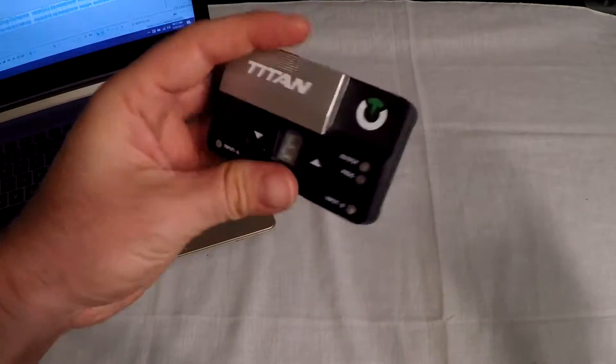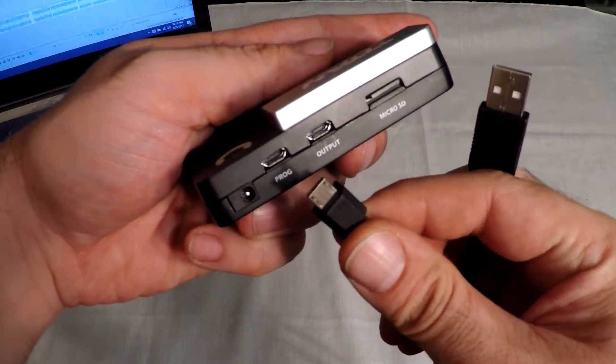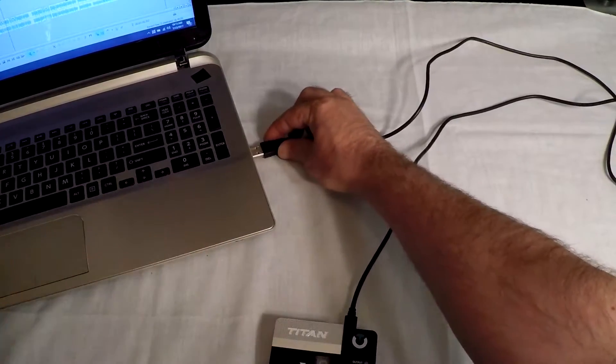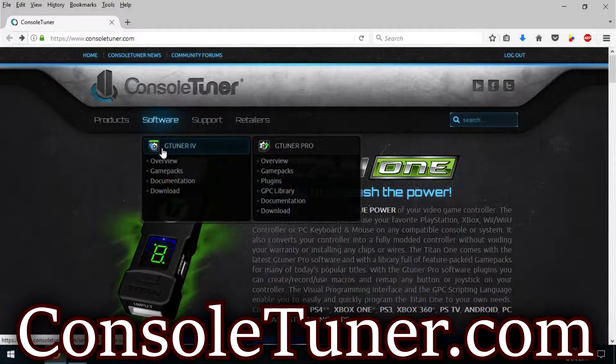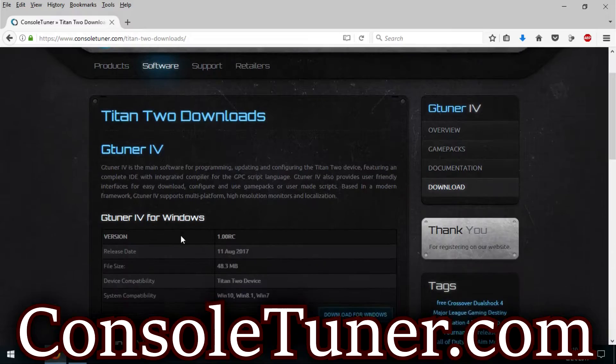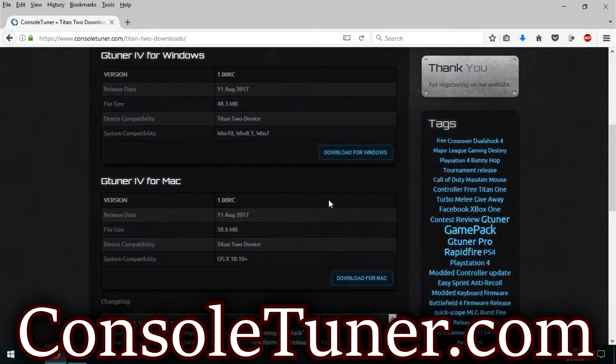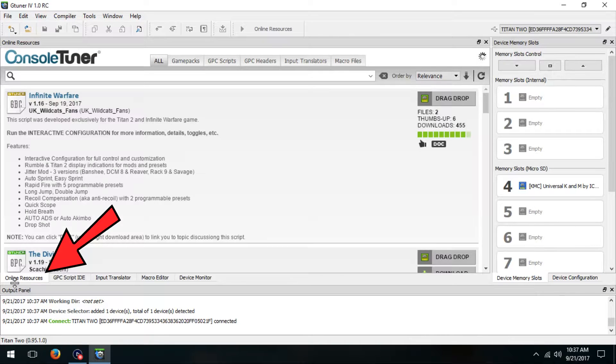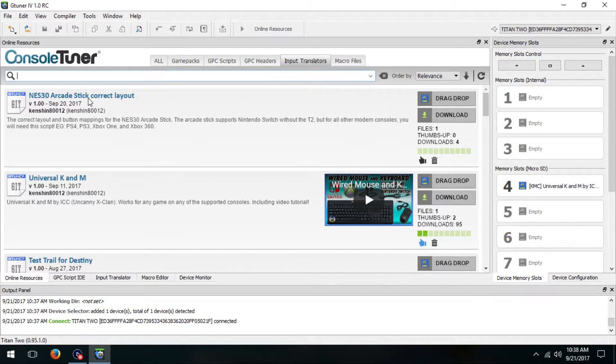The first thing you will need to do is get my script on the Titan 2, so plug your Titan 2 into your PC or Mac via the Prog slot on the back. You will need to download the GTuner software, which you can get from ConsoleTuner.com — it supports PC and Mac. Launch it and look under Online Resources, then Input Translators. Look for my script named NES30 Arcade Stick, Correct Layout. Now drag and drop it right onto your Titan 2, and just remember which slot you used for later.